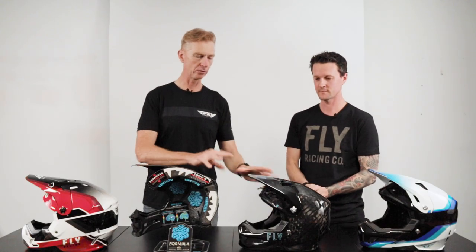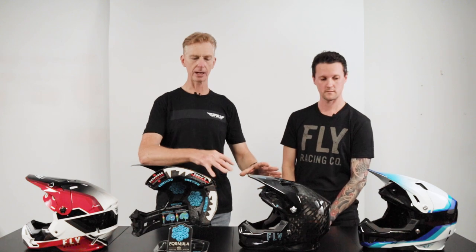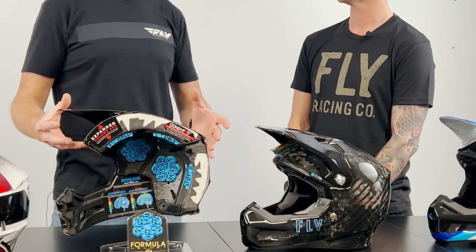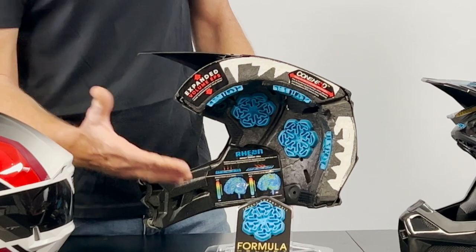What we've introduced with the new Formula S is basically a smart chip. It's got an electronic impact sensor, so it can detect crashes and a whole host of other things. Before I dive too far into that, I just want to go back to where the Formula started. We introduced the Fly Formula Helmet back in 2018 - it was pretty revolutionary at the time, offering a lot of cool features. You can quickly and easily see them from the cutaway here. The first thing it has is this big blue pad, which is basically Rion.